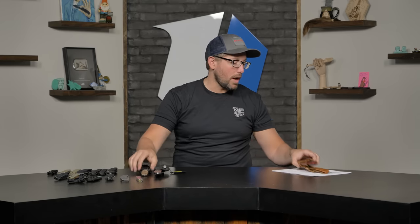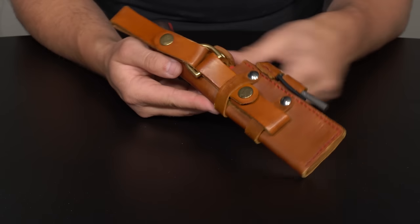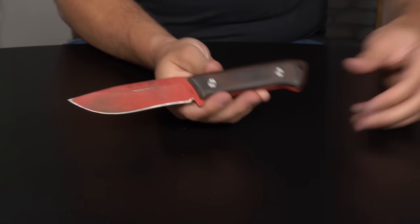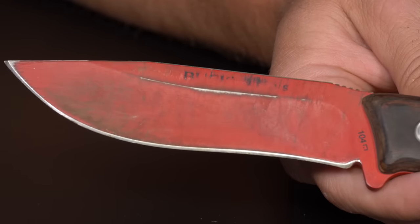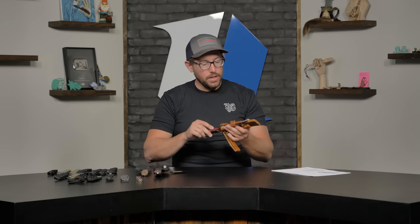We also have this Buck knife that Kurt has — he made the sheath for it. This one he has used to death. On the high points you can see some of that powder coating wearing off, which is indicative of every coating eventually — at the end of the day it's a coating. But there are tougher coatings.